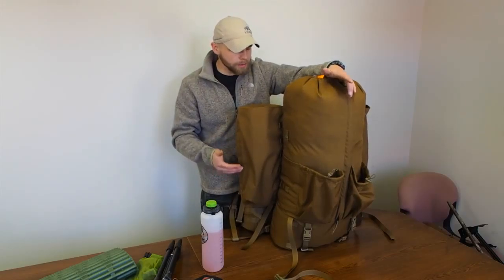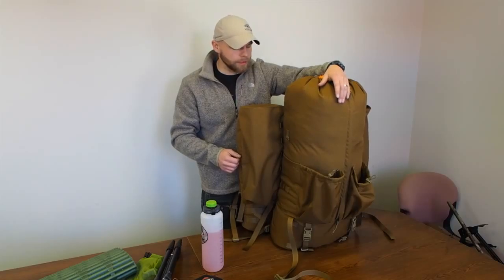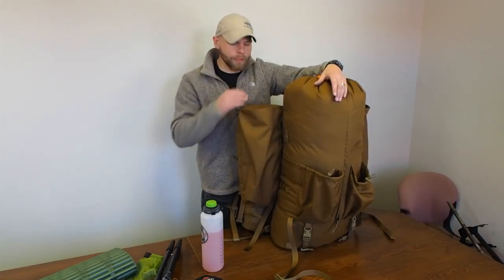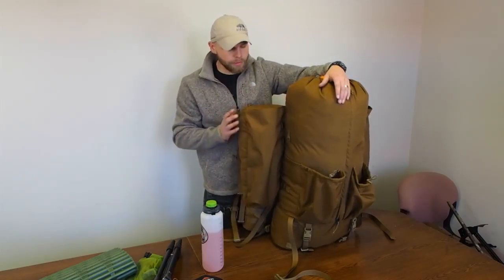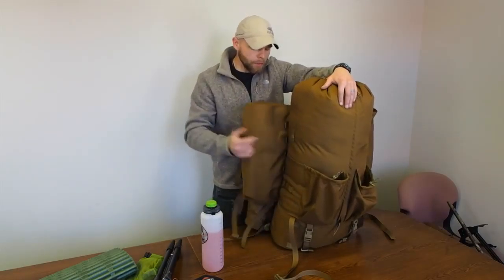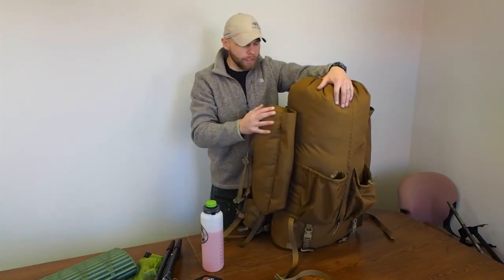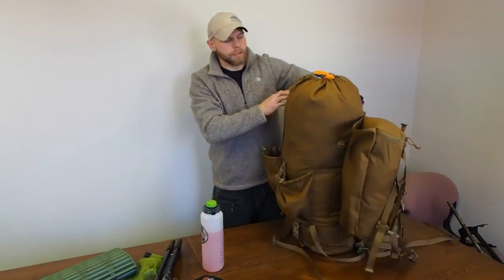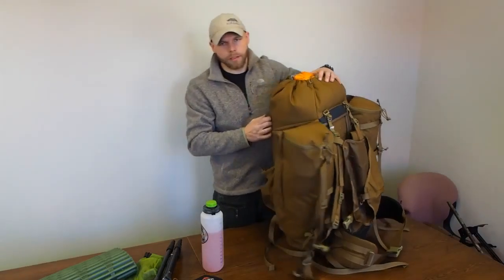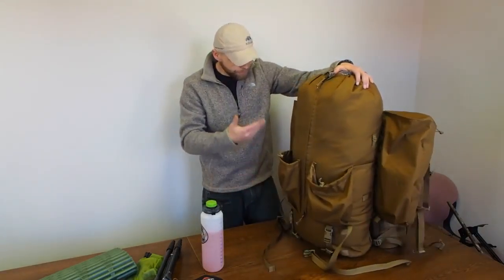We took all the information over the last several years — with the packs we've made before, the Timberlines, the EMRs — and created an amazing extended mission rucksack for tactical guys and hunters with all these different options. You can take an M4 and fit it in here just like you can in the Nomad. If you keep this bare and run it inside this sleeve, it'll stick up a little bit above your head — so that's an option.